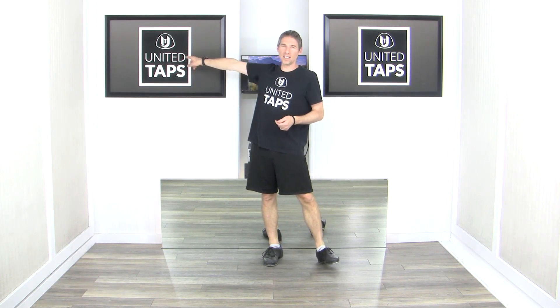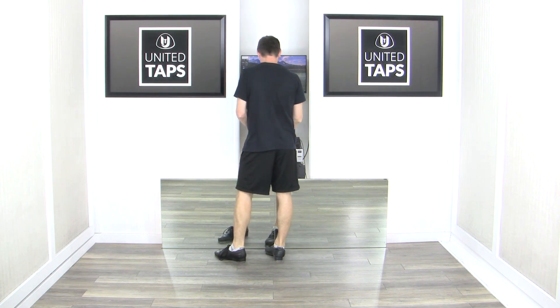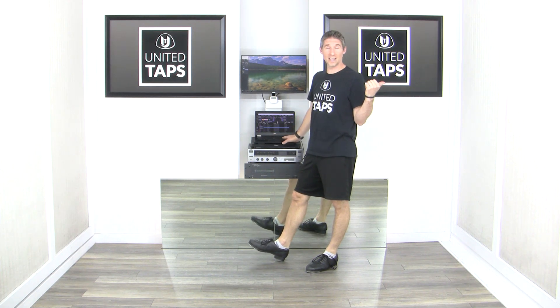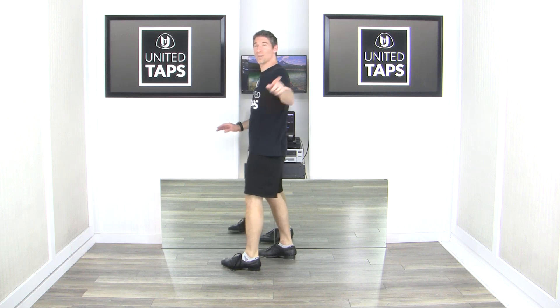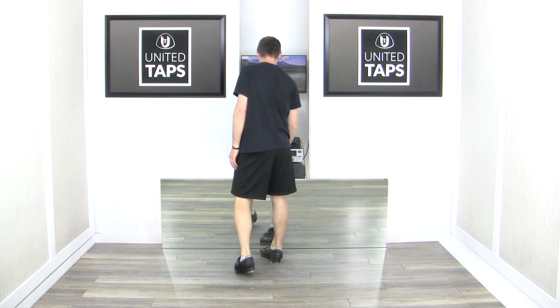Beautiful! Let's roll it with music. We'll be tapping to the song Phoenix Remix from my Phoenix Remix album, which you can get at unitedtaps.com. We're going to start about 12% under tempo — it's going to be faster than what we just did without music, but it's not the real speed. We'll work our way up, and after that I'm going to give you those tips on how to get faster. Here we go!